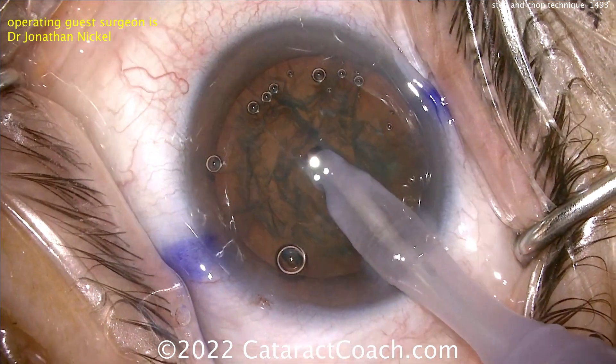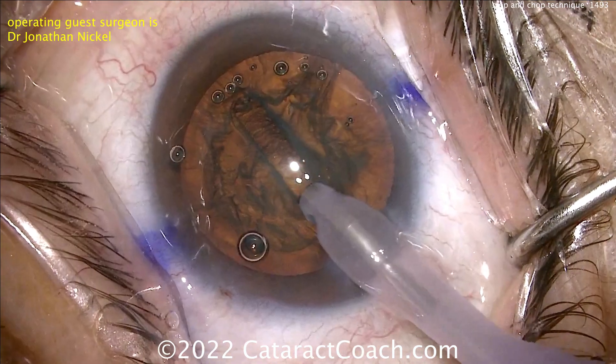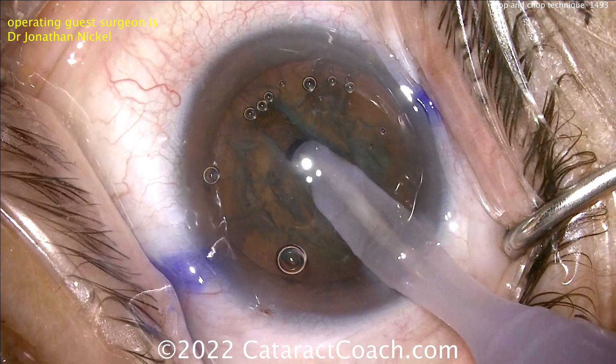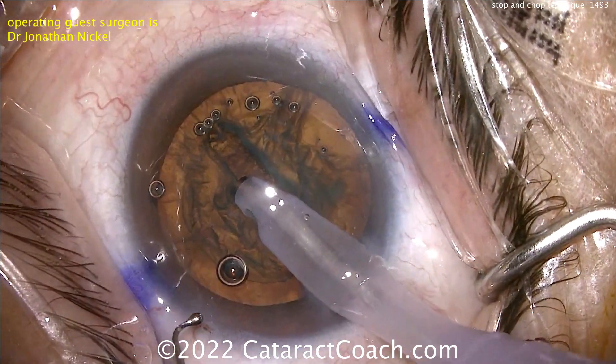Now go deeper. Look how those three Purkinje light images stay in the center of the eye — the surgeon does a fantastic job of pivoting. If you're learning stop and chop, you need to copy this surgeon and emulate this. There's a nice groove going down there in the middle.